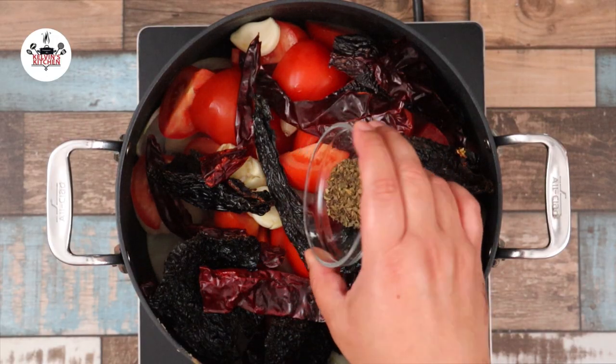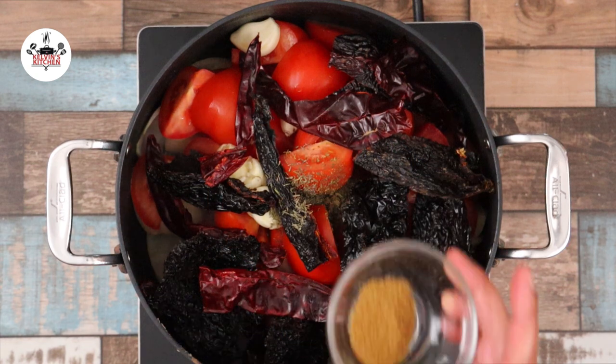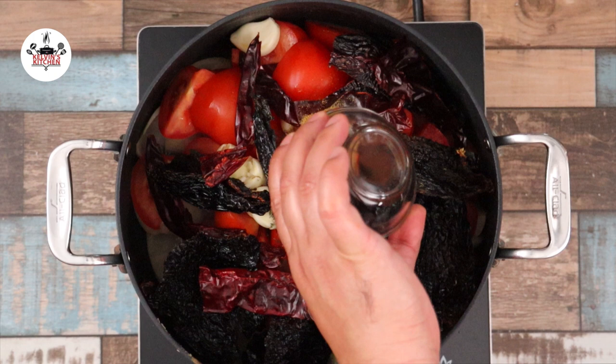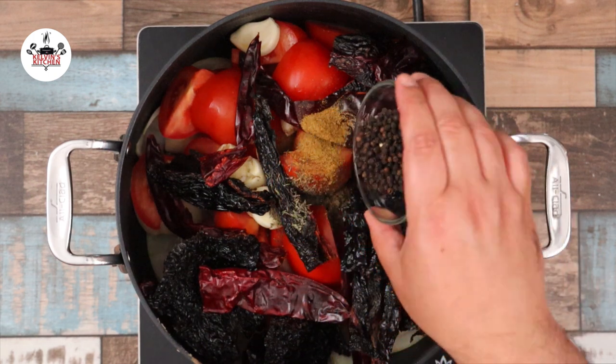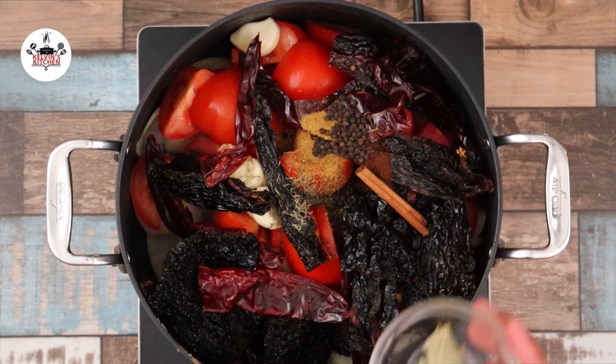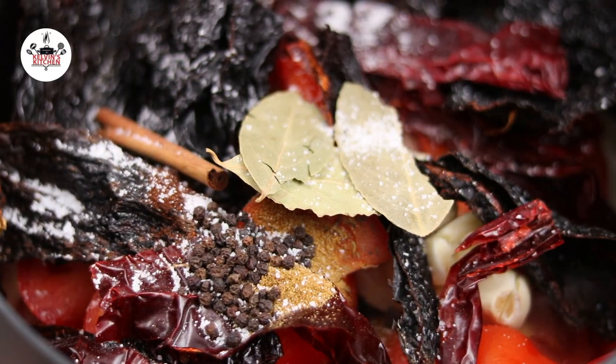Season with 1 teaspoon of Mexican oregano, 1 teaspoon of dry thyme, 1 teaspoon of cumin, 1/8 of a teaspoon of ground cloves, 1 tablespoon of whole black peppercorn, 1 cinnamon stick, 3 bay leaves, and kosher salt to taste.